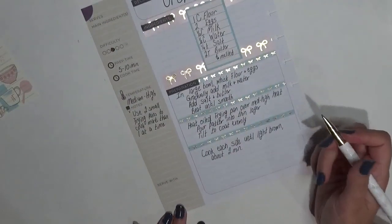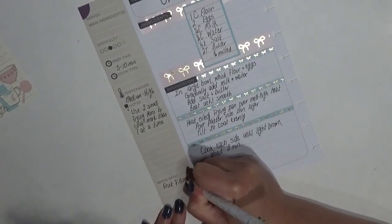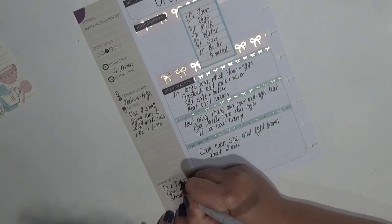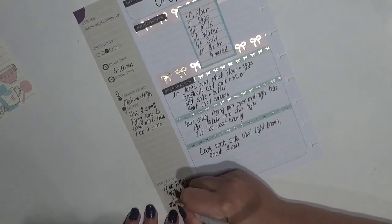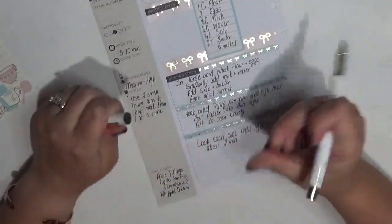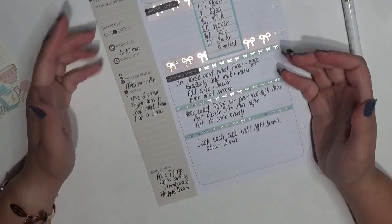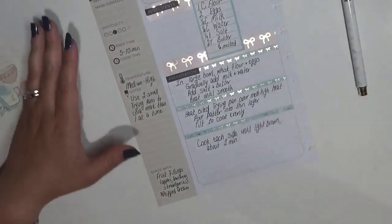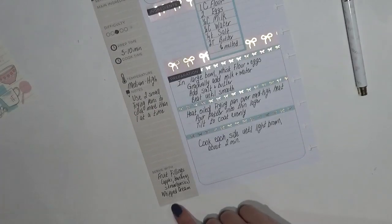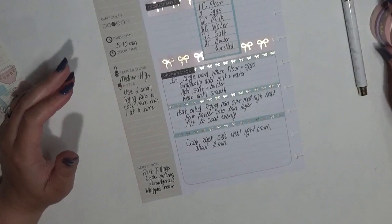Down here under 'serves with,' I normally serve crepes with some sort of fruit filling. Usually we make this with apples because it's what we have for breakfast the day after we do our apple picking. My oldest is here with me hanging out — she came midway through the video. You could also do a banana filling, a strawberry filling, and it's really good when you top it with whipped cream.